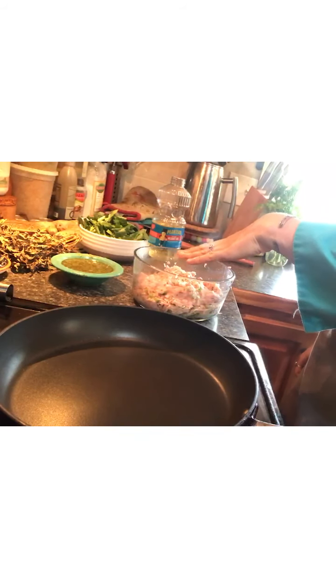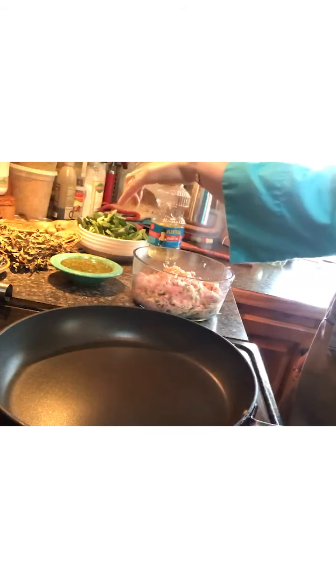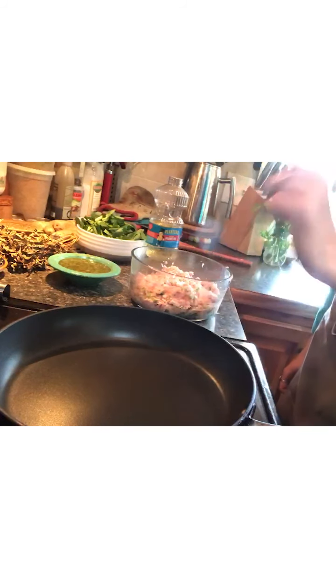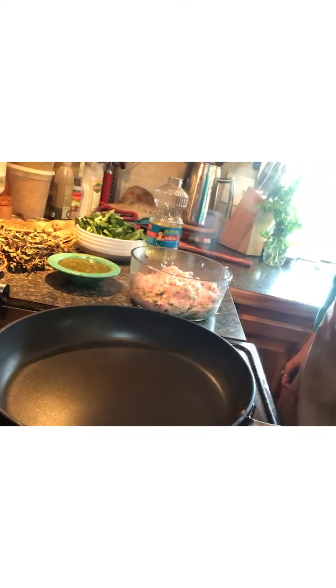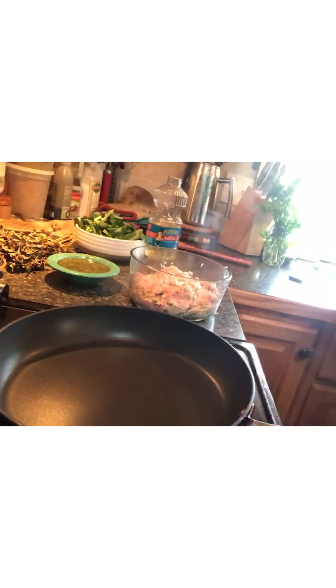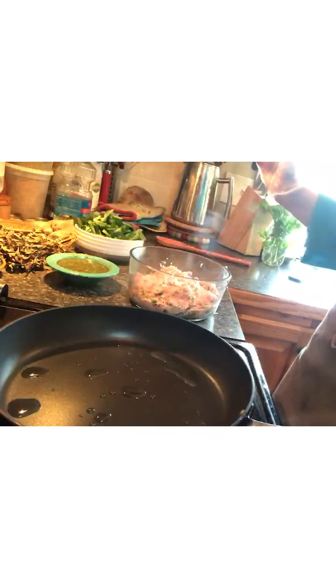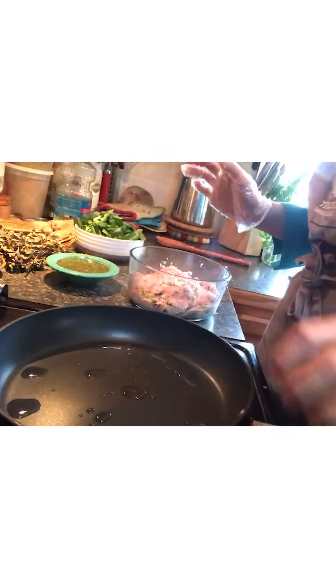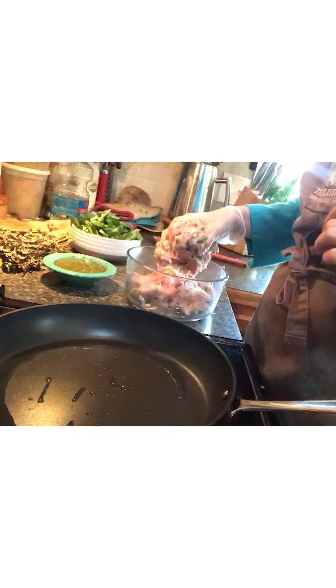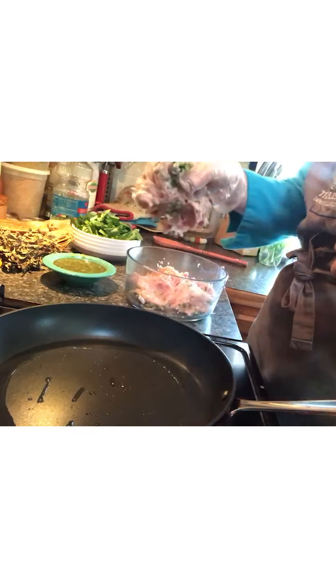We have our ground pork mixture here, our sauce ready to go at the very end, and our kamatsuna over here. We are going to heat a skillet — you can use a cast iron pan; I'm just using a nonstick skillet today. Heat it over medium high heat. You want your pan to be just about smoking; you want it to be pretty hot. Add about a tablespoon of oil. You can use peanut oil, which I'm using today; you can also use olive oil or avocado oil — everything except extra virgin olive oil, because that has a really low smoke point and we're cooking on high heat. Give the oil a little bit of time to heat up, and now we're going to add our pork — you want to hear a sizzle.